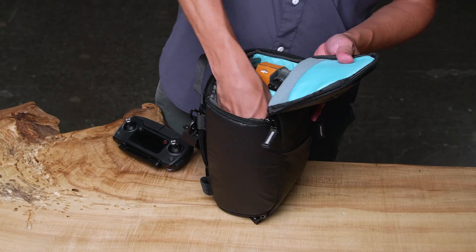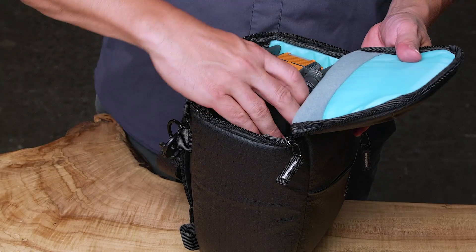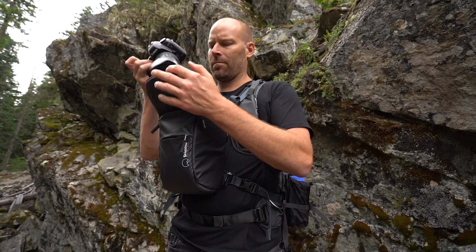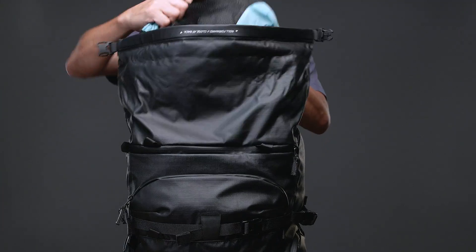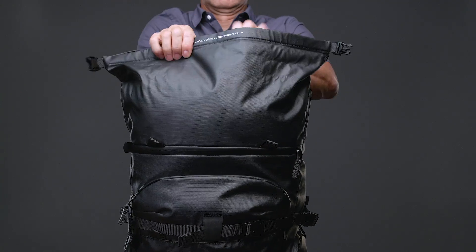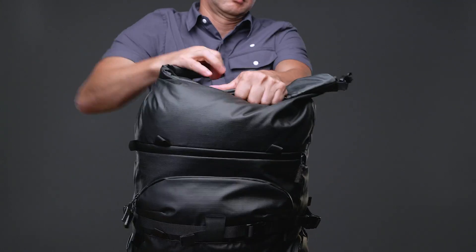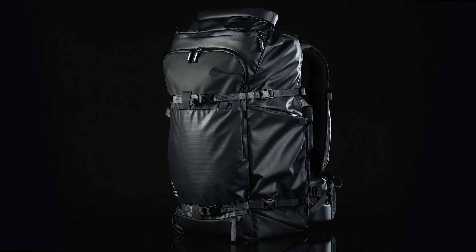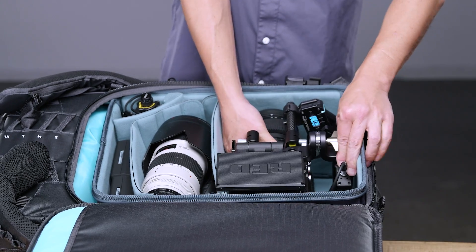A super versatile top-loading case for your camera or drone that can be attached to your waist or chest, or even carried alone. An adjustable 7 litres of expandable roll-top volume so your pack can always fit just one more thing. A new 70-litre size for filmmakers that's deep enough for cine and DV cameras.